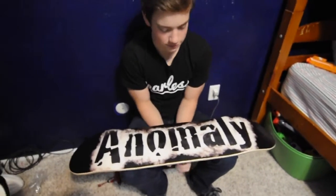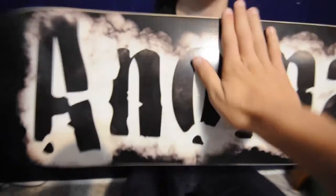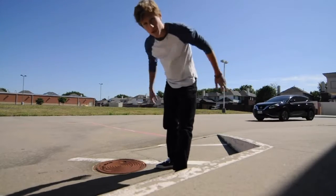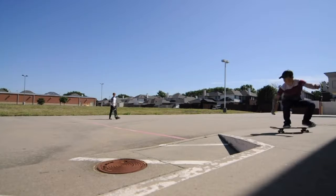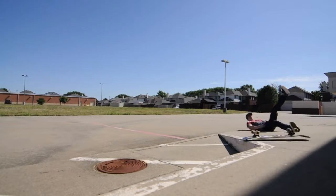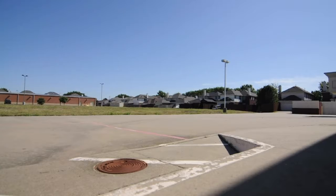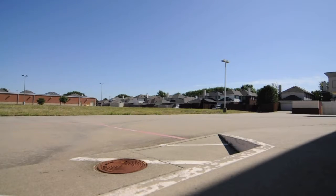I wish our boards weren't so good because I want to set up a new one — that's pretty much it. Can you somehow also film with my camera? Mine's set up, we can all skate now. We're skateboarding and there's cars, so we're gonna try to skate this gap.